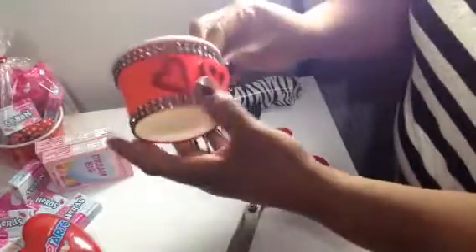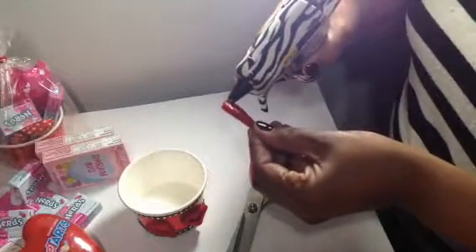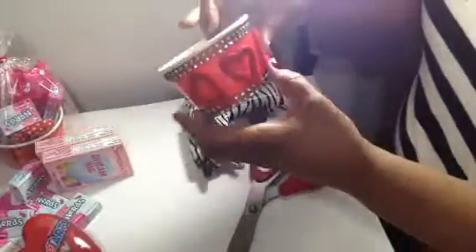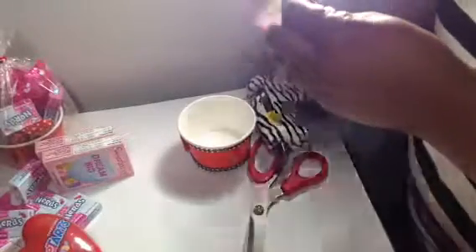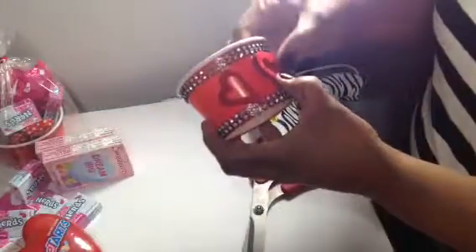I hope I'm on camera — if not, I am so sorry. This is something I haven't perfected yet, but I eventually will. Let's do one more over here and press that down. If you see it lifting up, go ahead and add some more glue. I'm going to take this off and add a little bit more — I probably didn't add enough. Let's put that back in the center as much as possible. Hold it down for a few seconds so it can seal itself.